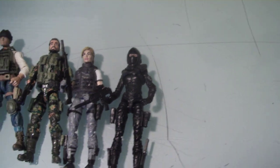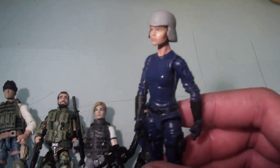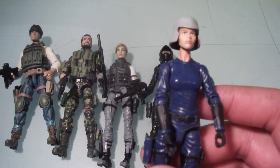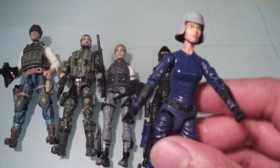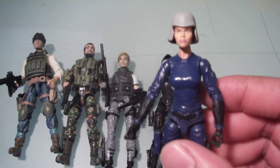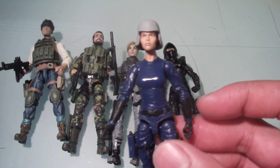Here are some work-in-progress figures. This one is going to be my custom female Cobra Trooper. As you can see I still need to paint this helmet, and I need to figure out how I'm going to do the balaclava — I'm still debating whether I'll paint it, sculpt it, or just use black duct tape. I also still need to get a Cobra decal on her front chest; I have some decals but I'm having an issue getting them to stay on.